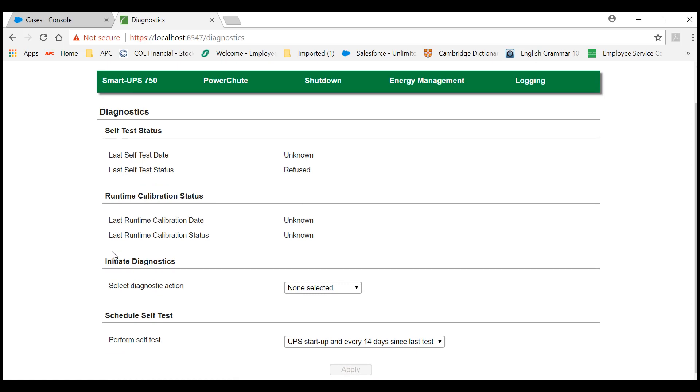Under this page, you may initiate Diagnostics and select either of the three: Self-Test, Run Calibration, or Test Alarm. For this demo, we will run a Self-Test. Then click Apply.